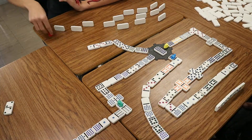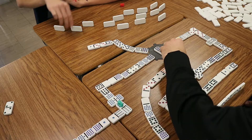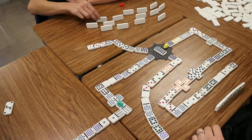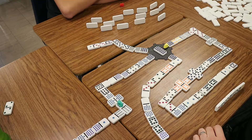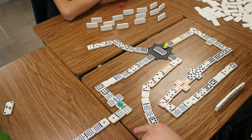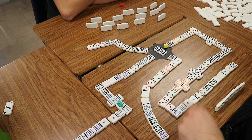I'm up. I can play here. Oh sweet. My train's gone. Go ahead. My train's still out there. Okay, you can't play on the three? No. Wait, yes I can. All right, perfect. So now your train's gone.